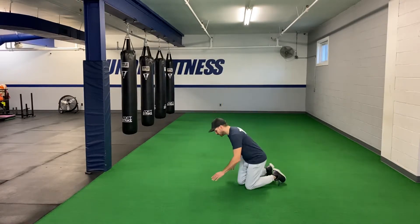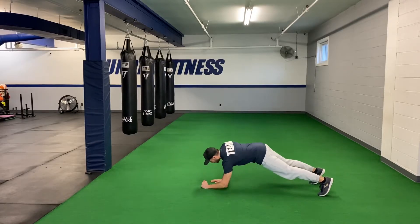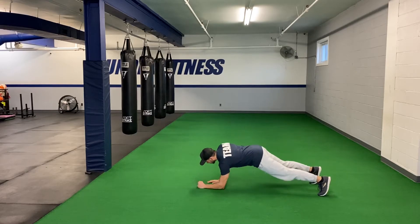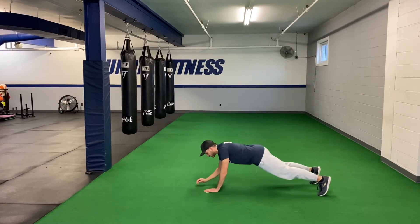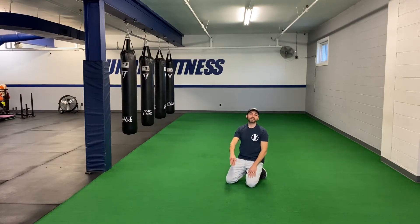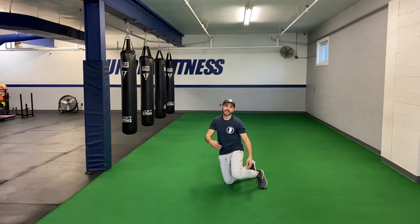Number 2: suicide push-ups, also known as press-ups. So we're here — that's 1, 1, 2, 2. If I go up with my left side, I go down with my left side. If I go up with my right side, I go down with my right side.